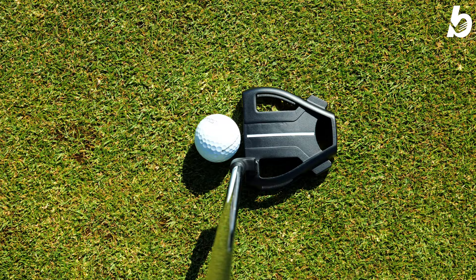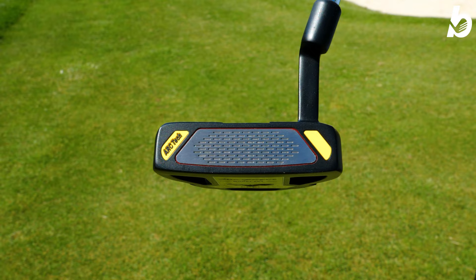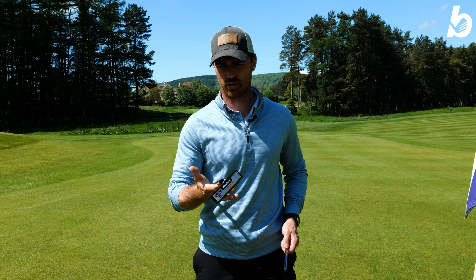The mallet looks a little bit like a couple of familiar shapes we've seen before from other brands. Weight-wise, it feels pretty good. Looking at the face inserts, we've got the Arc Tech — the V-Foil milled face. McGregor says this is going to give you great distance control and roll. We've got a face-balanced option and one with a slight arc — one perfect for a straight back, straight through stroke, and one for a medium arc with a little bit of face rotation.